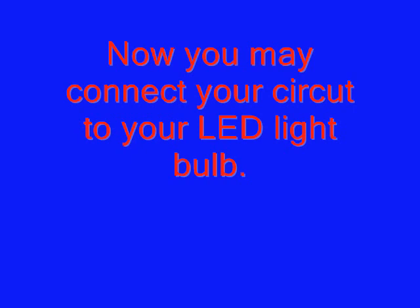When you get an LED light bulb, you will see that there will be two wires sticking out. One side should be long and one side should be a little shorter. The shorter side is the negative side and the longer side is the positive side.